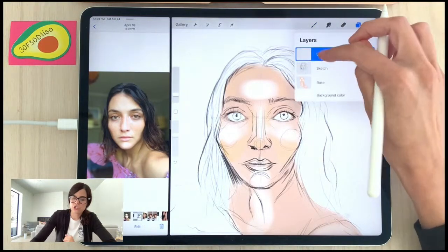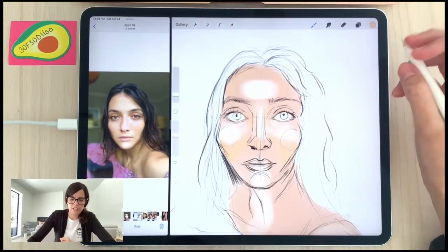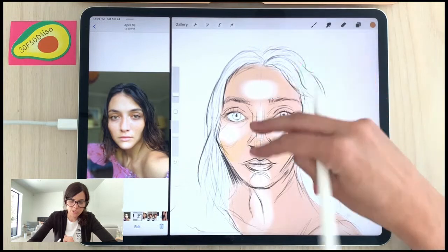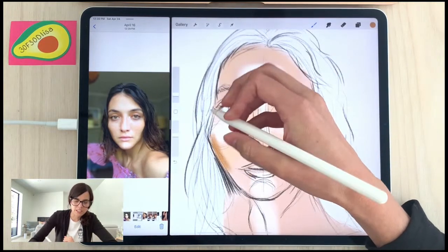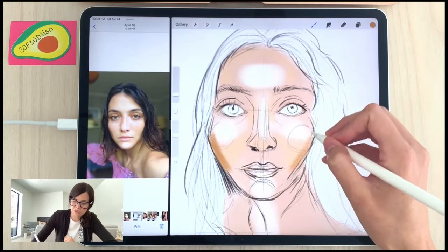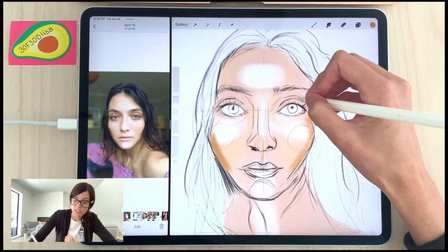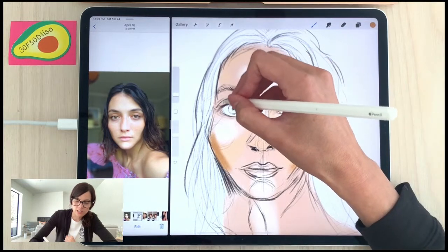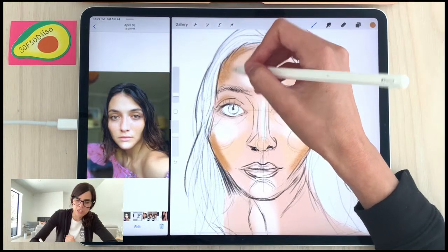I'm going to switch to my color overlay layer and keep using the spray paint — it's kind of fun, and I don't think I've done this recently on Sketchy. I like to show new things, especially for viewers who have taken my previous Procreate classes on Sketchy.